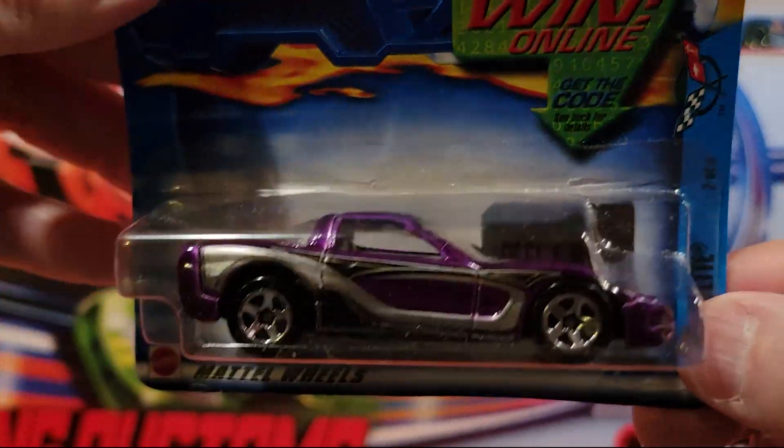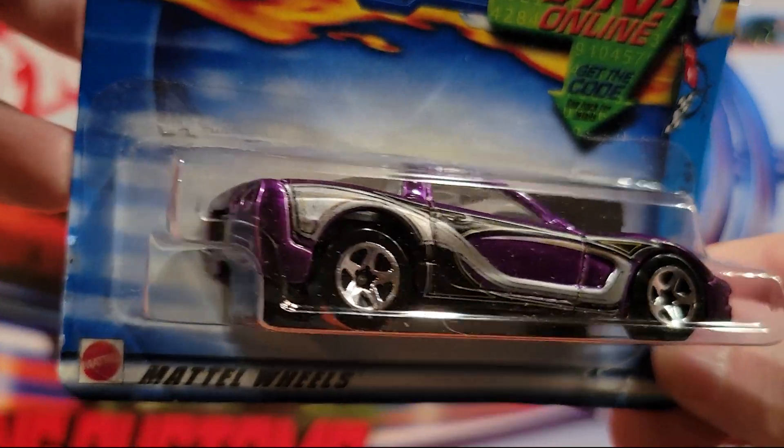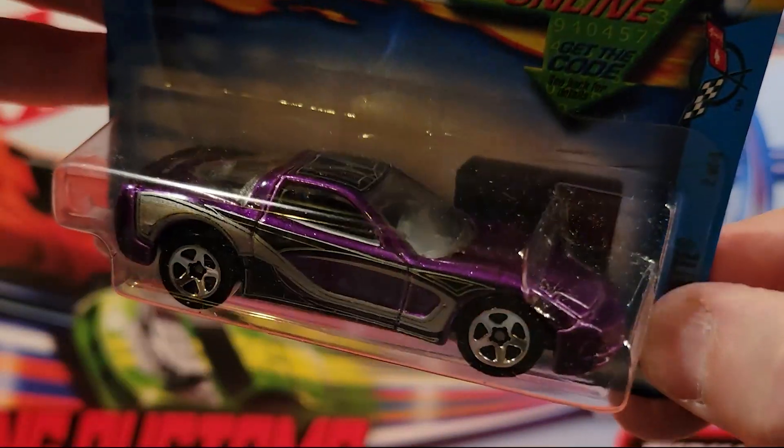Here is a 97 Corvette — this is purple. Plastic base, metal top.